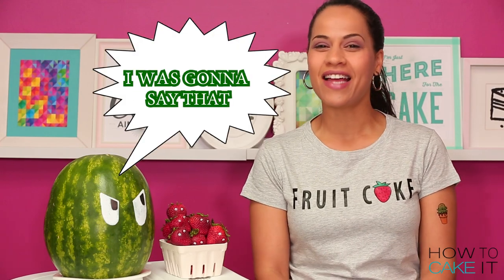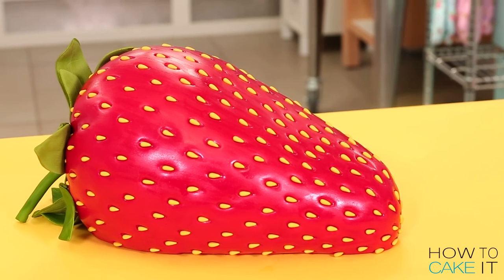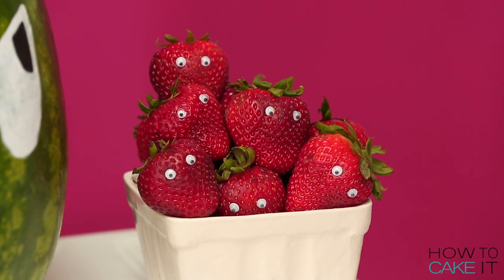You're watching How To Cake It. I'm Yolanda and this week I am making a highly requested cake which is a strawberry.